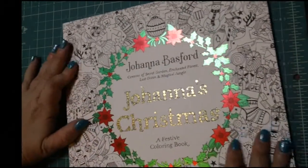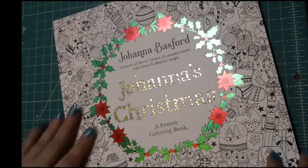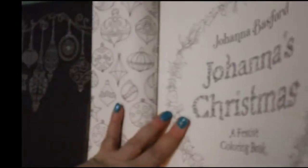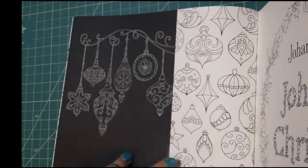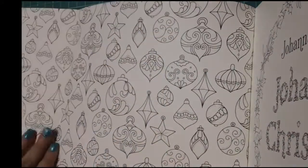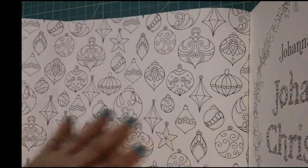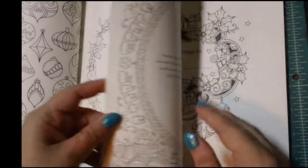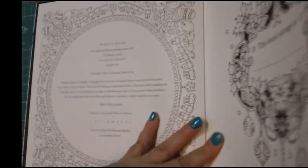Now to the main attraction — I'm going to give you guys a little first impression and a little flip-through of this book. We'll go ahead and open the cover. Now it's kind of hard to get everything in frame, but I'll do my best. It doesn't have a removable jacket, but it does have some extensions. You flip that over, and then you can color on the back side of this cover.